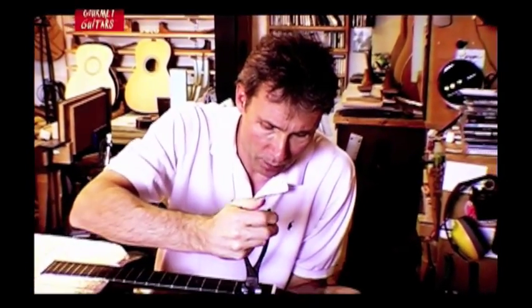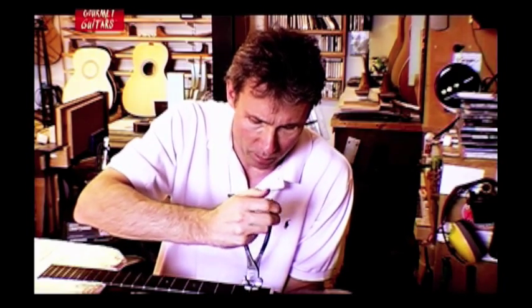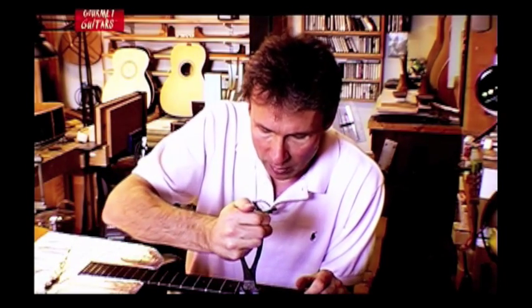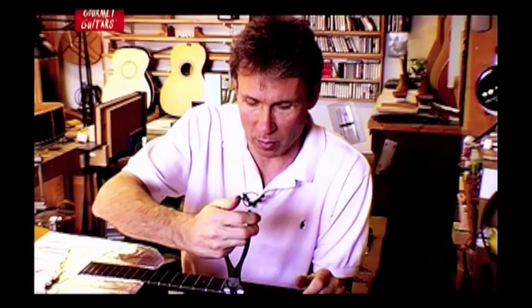I think my favorite guitar is a double-O size, just all round. Part of the reason is I just think it aesthetically works really well — I love the look. But tonally it's a toss-up for me between the OM and the 12-fret double-O. I like the slotted peg head, I like the way it looks, and tonally it could be either one depending on the day and what I'm playing.